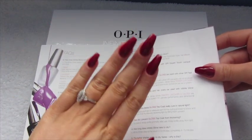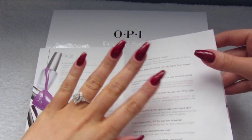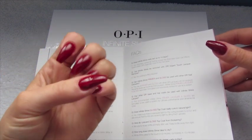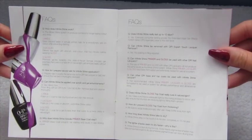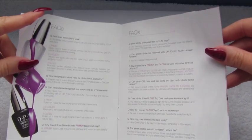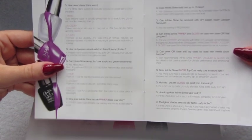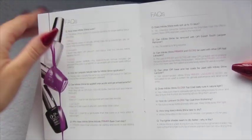I've got one of the colours on now and I found mine was actually touch dry within four minutes — they're completely dry now. They say eight minutes; I suppose it could vary if it's warmer. It can be applied over acrylics and gel enhancements — that's what I've got mine over.